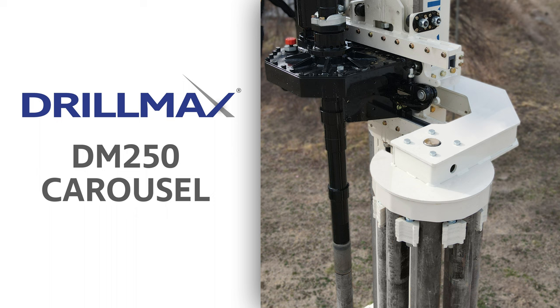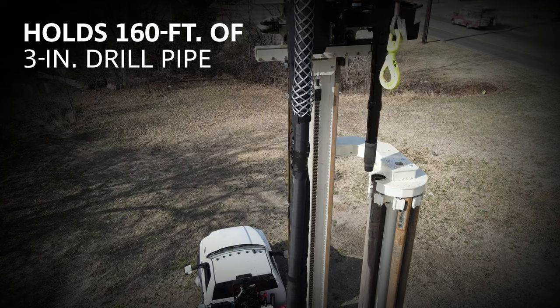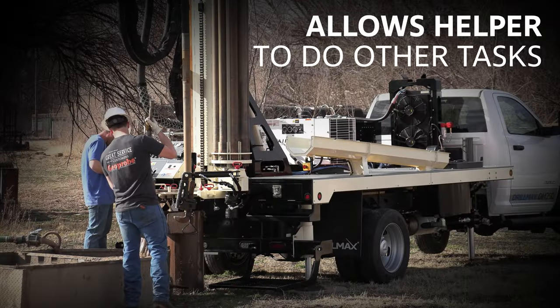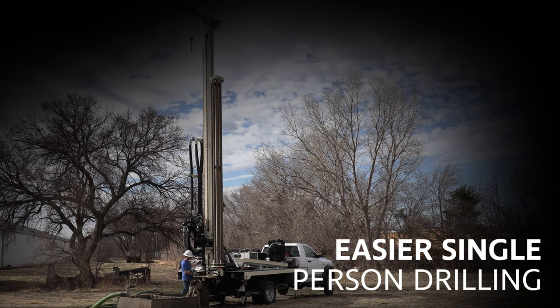The rod carousel on the Drillmax DM250 waterwell rig is a simple and safe way to go in and out of the hole. With 160 feet of 3-inch OD drill pipe, it allows for greater flexibility on drill sites and gives drillers the opportunity to task the helper with other site chores or to run a one-man operation.